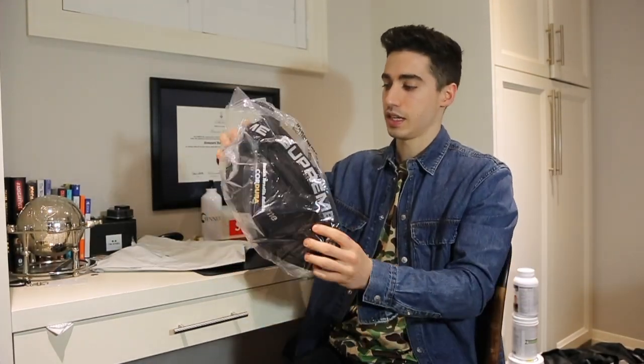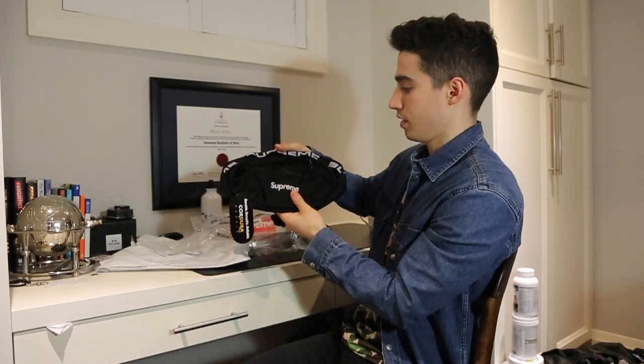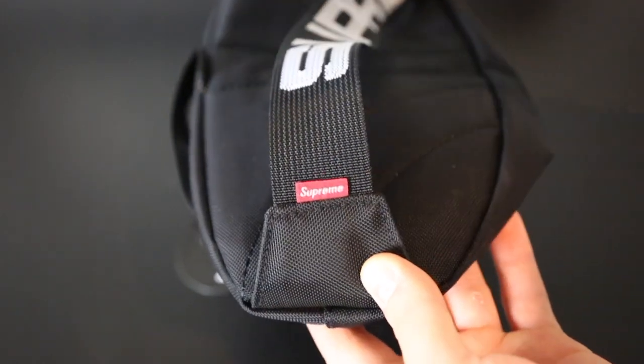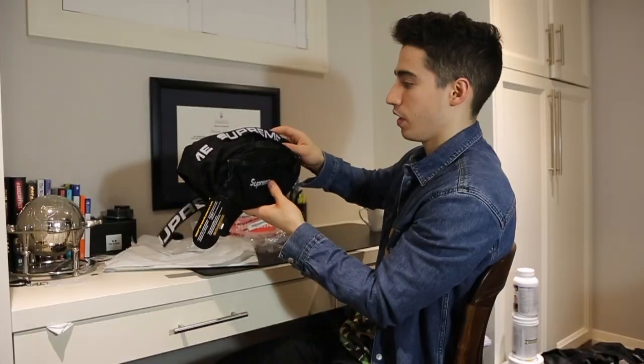This is the Supreme waist bag. Just so some details — it says 'Supreme' all along the waist strap over here.